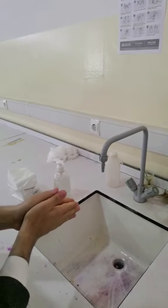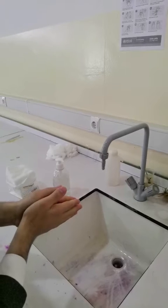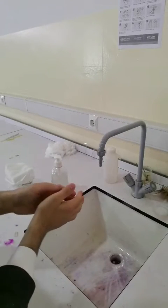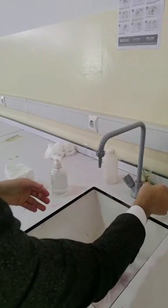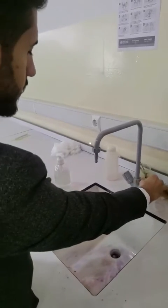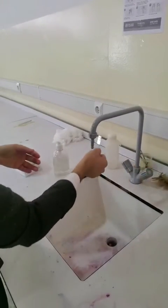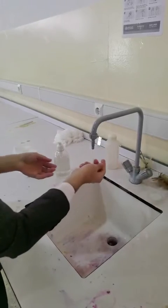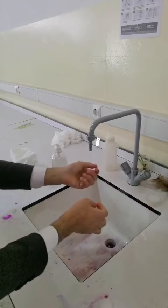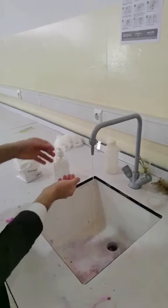How to hand wash - medical. The duration of the entire procedure is 40 to 60 seconds. First step: wet hands with water. Apply enough soap to cover all hand surfaces.